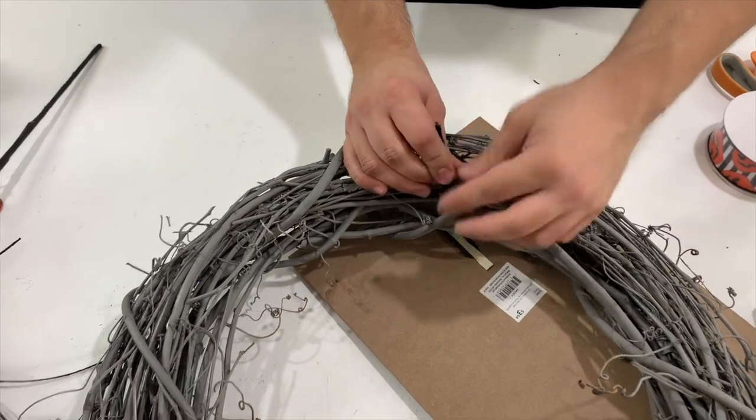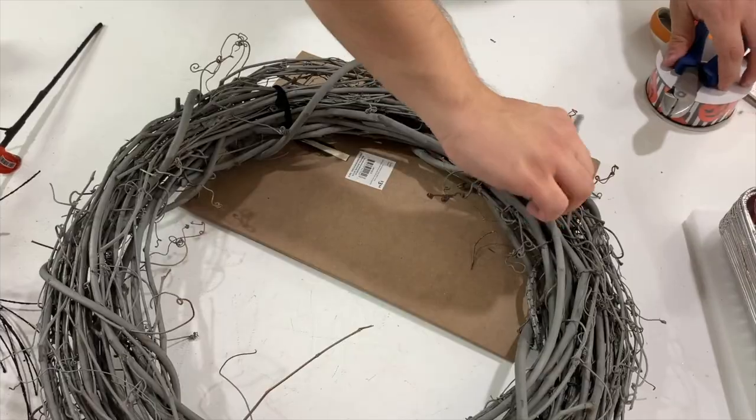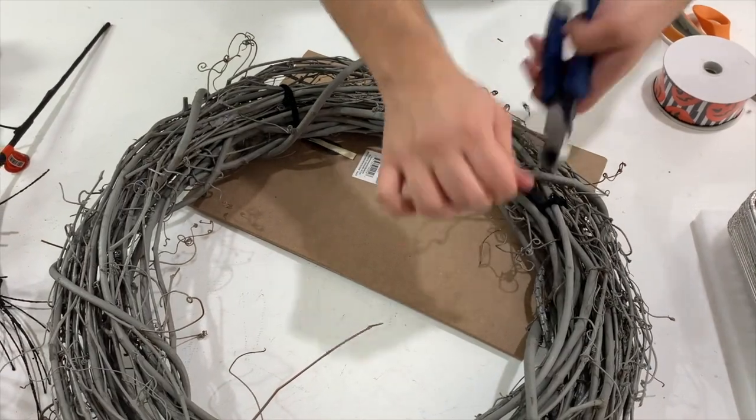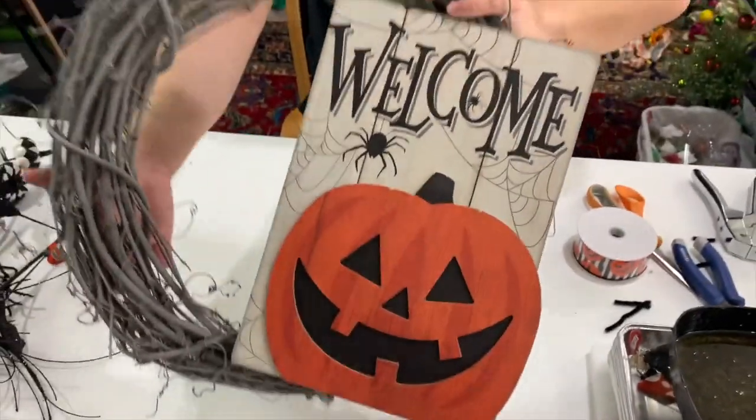Pull those pipe cleaners really tight and secure. Leave about half an inch of pipe cleaner so it doesn't fall apart. Take the pipe cleaner and poke it back into the wreath — that prevents it from scratching any door.